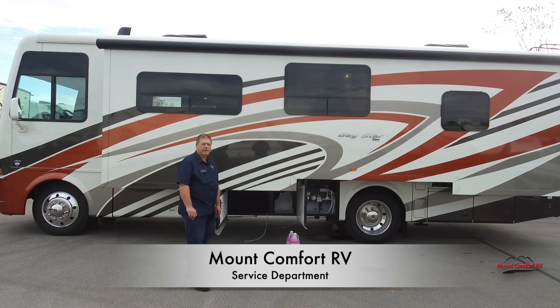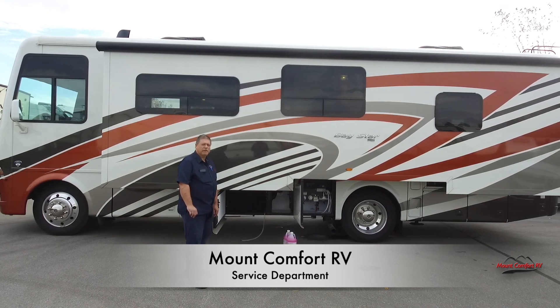Hi, my name's Rob. I'm with Mt. Comfort RV. Today I'm going to show you how to winterize your motorhome.